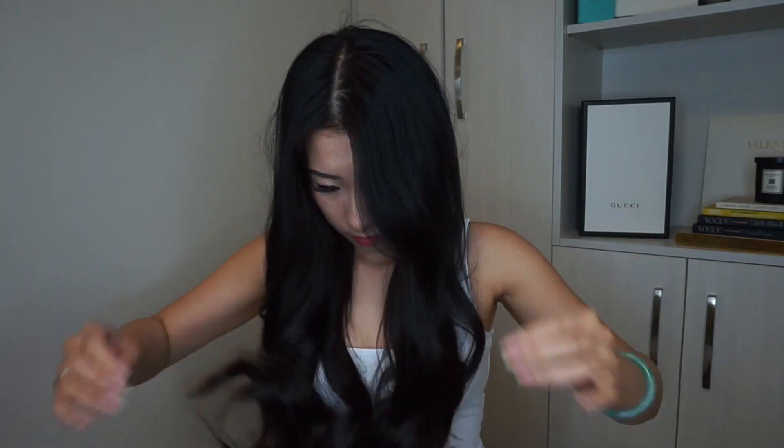After that I take some dry shampoo — I'm using the Batiste Dry Shampoo Dark Tone. I'm just going to spray this all over my hair and that's going to give me some volume as well as get rid of any grease, since my hair is two-day-old hair. So that's going to take away all the grease and the shine and make your hair look like you just showered.